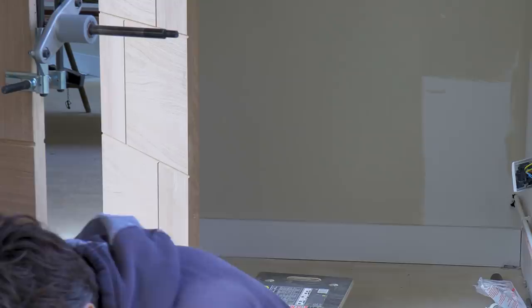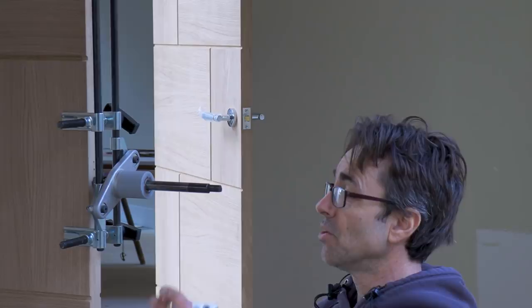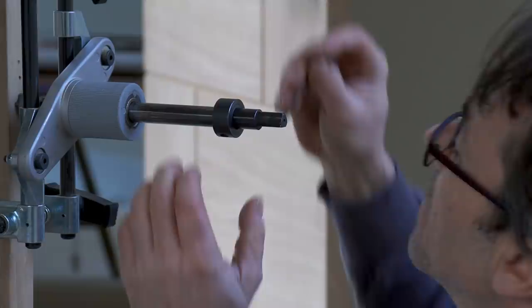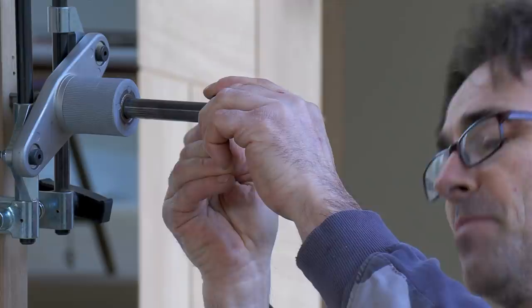To set this up to do the depth of the mortise, you press the cutter against the edge of the door. You put your latch and face plate on and hold it here, and with this depth stop you slot that over and set it to the back of the latch - give it a couple of mill. That gets tightened up with this little hex key. That is going to enable the device to drill the depth you need it.